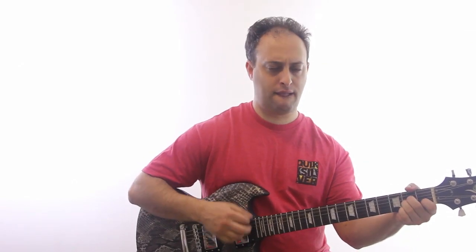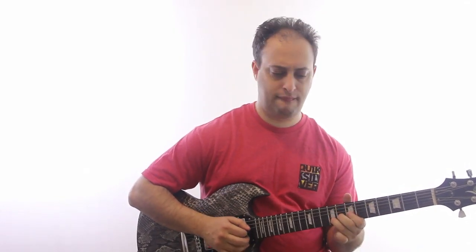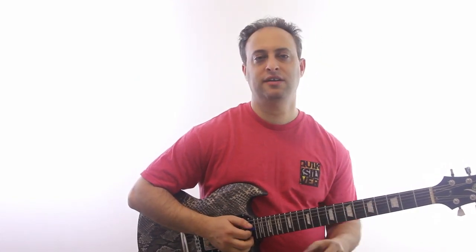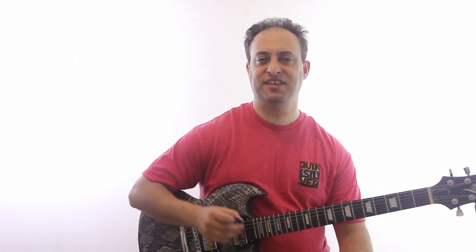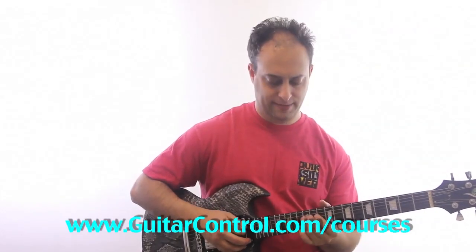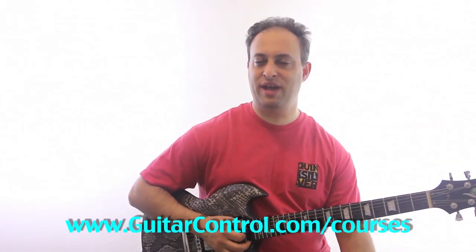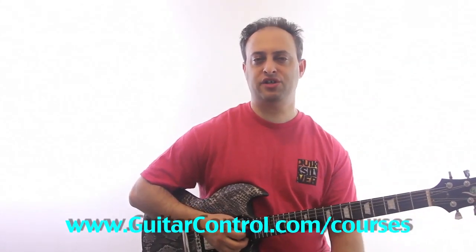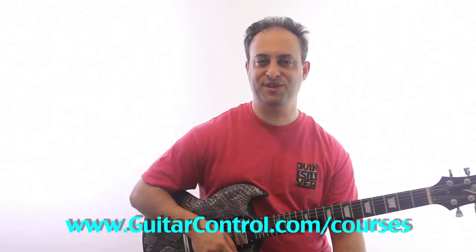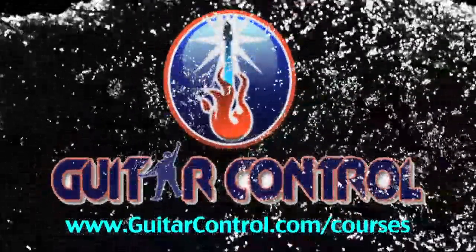So try that. Jam out on it, have fun. Click the link in the video description if you want — I'll give you the tabs for it. And don't forget to subscribe to the YouTube channel. If you want to check out DVDs, we have a bunch of different teachers — guitarcontrol.com slash courses. All right, talk to you soon.